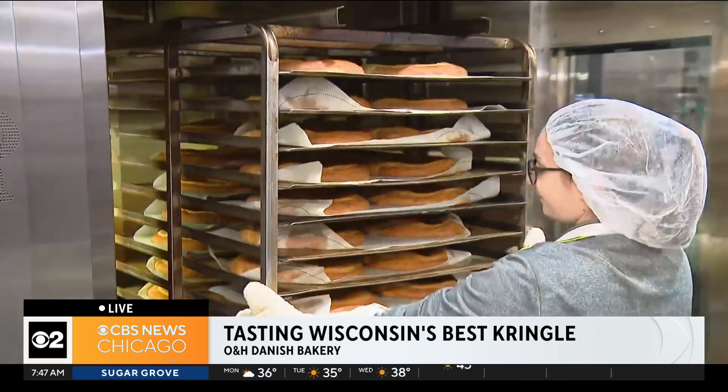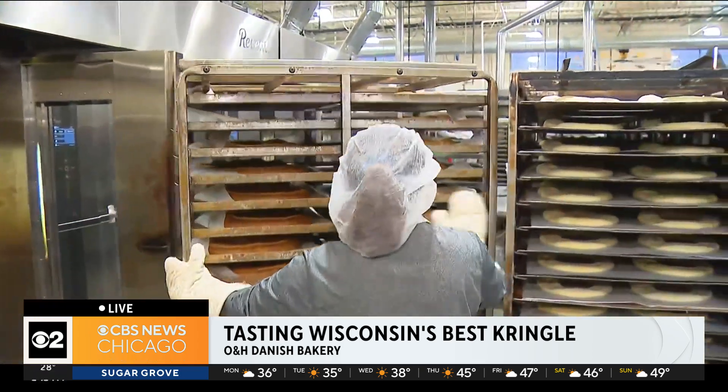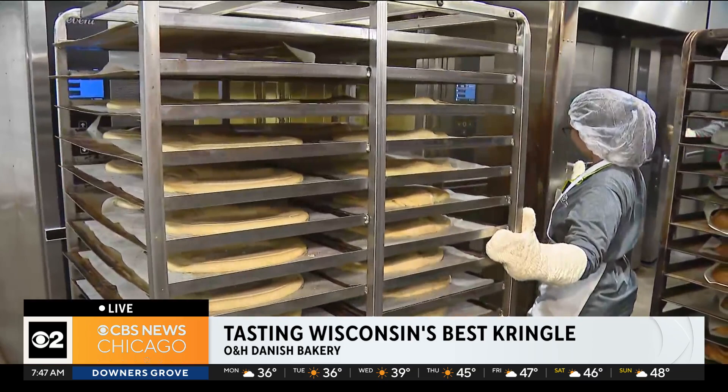They're pulling them out now. Eric mentioned these will cool off and then get frosted. We're baking for about 22 minutes, 80 kringle at a time — light, tender, flaky, golden brown. Then we let them cool and put a nice creamy icing over the top. We let that icing set, then we package it up really meticulously so it arrives perfectly — to your kitchen, to your home, to a guest, or via mail order.